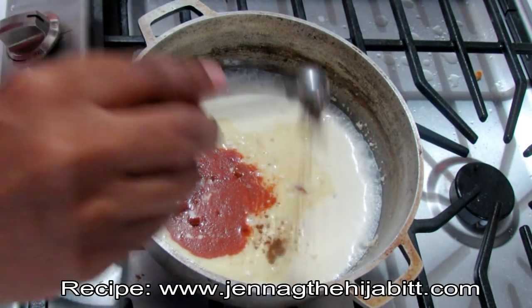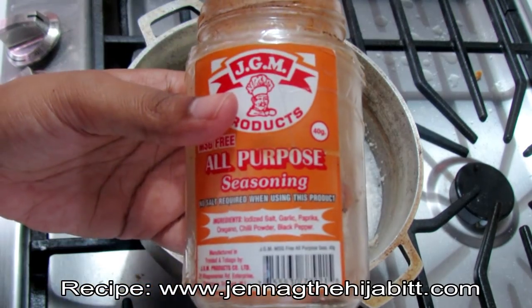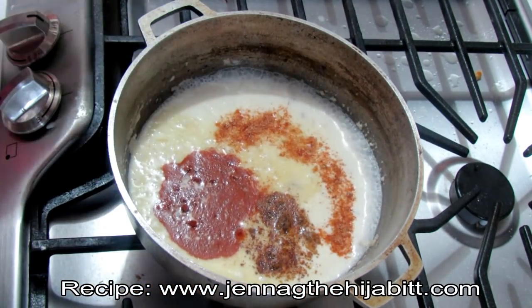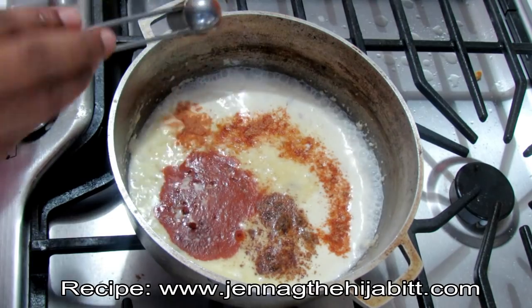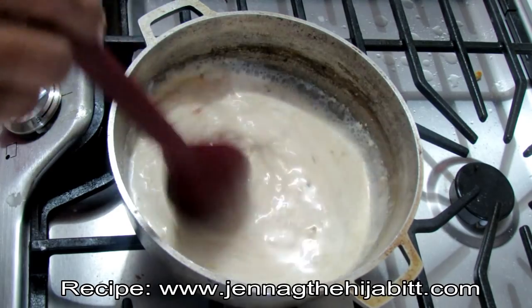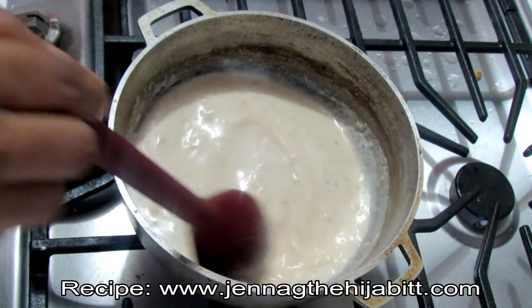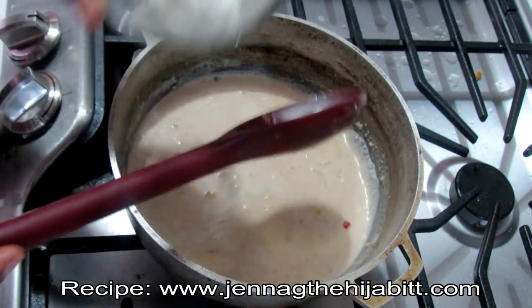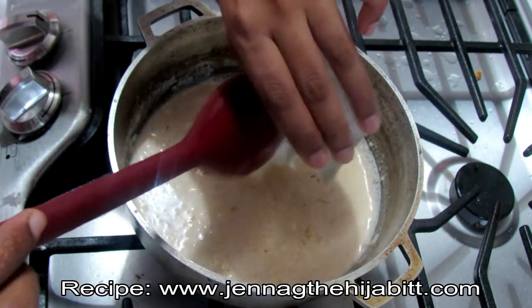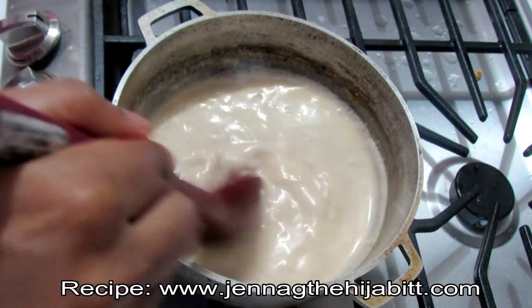I'm also adding the all-purpose seasoning which already has salt in it, so you don't need to add any extra salt to this dish. I'm going to give it a quick stir to make sure everything is lightly incorporated. I'm also adding the flour, which is going to help thicken up the bisque, and now I'm adding in the sour cream.